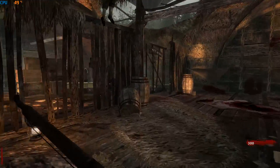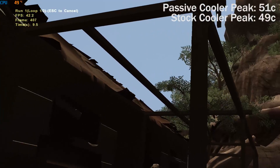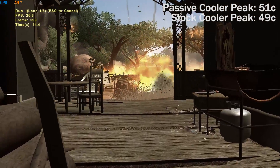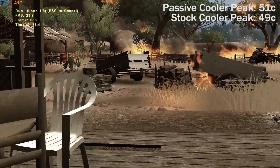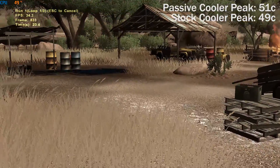In Far Cry 2 — or the in-game benchmark anyway — it was a similar result, with the processor peaking at 51 degrees on the fanless cooler and a little cooler but a lot louder on the stock Intel setup. Bear in mind I did add a rear exhaust fan to the back of the case after filming, which was present during the test of both coolers.